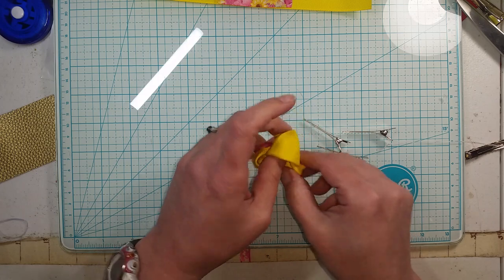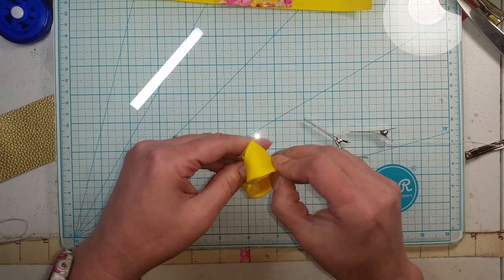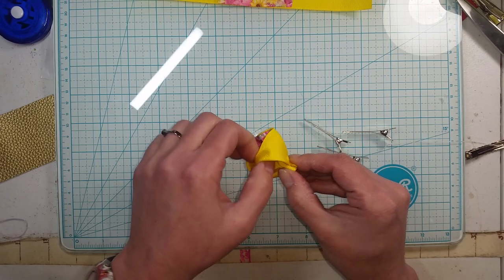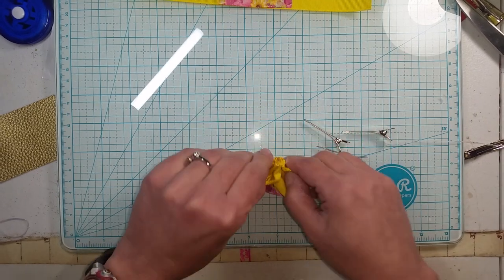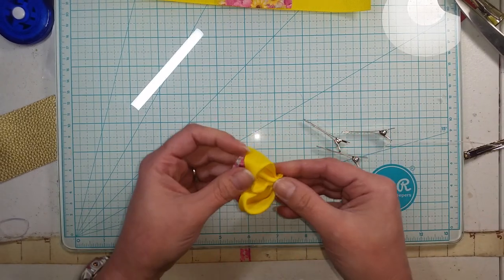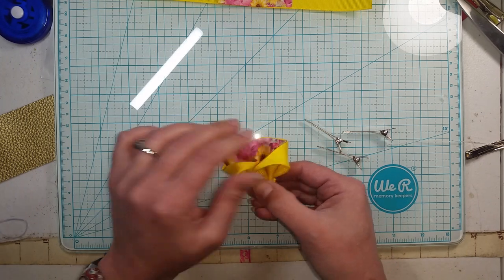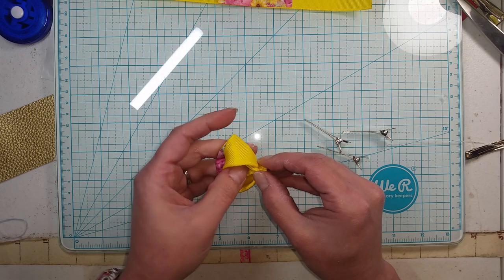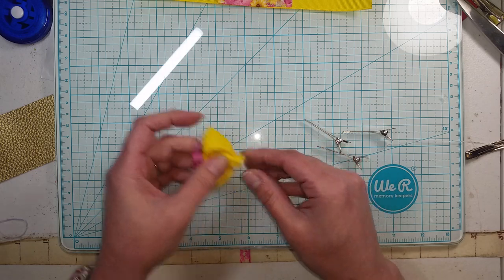Now it looks all funky, but you just give it a little fluffing, a little primping. We're going to primp it again when we go to wrap our center around anyway, so there's one side done.